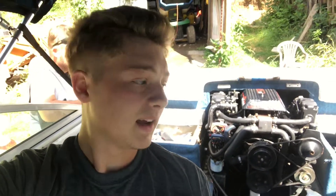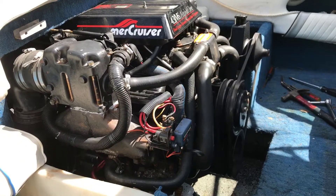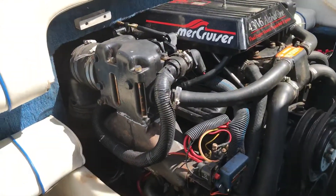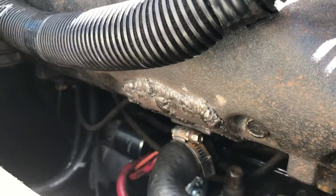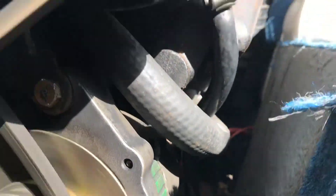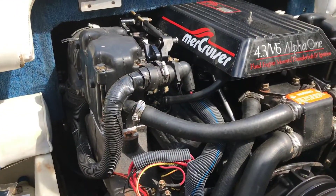I got that plug popped back in and the alternator all hooked up. Dad's got the water turned on. We're going to start this thing up and see if we have any leaks. It started right up. Let's see if we got any leaks — that all looks good. Coming back down here to where that plug popped out — that all looks good. Alright, we're good.